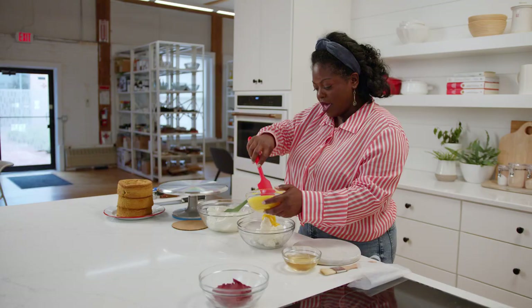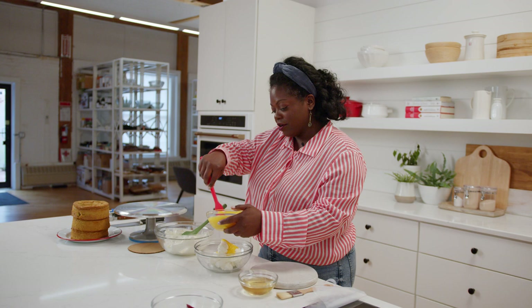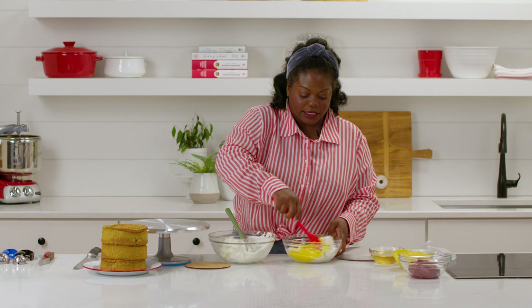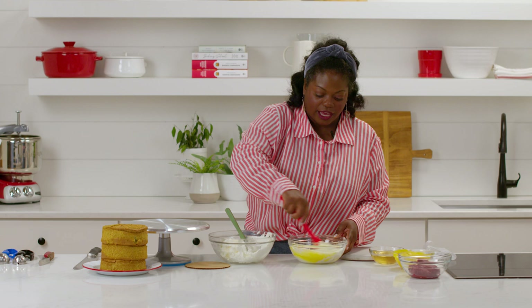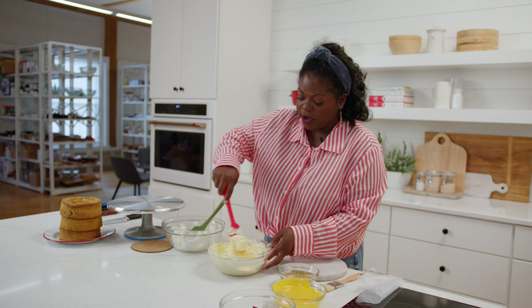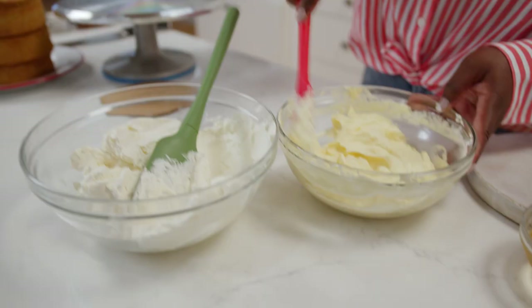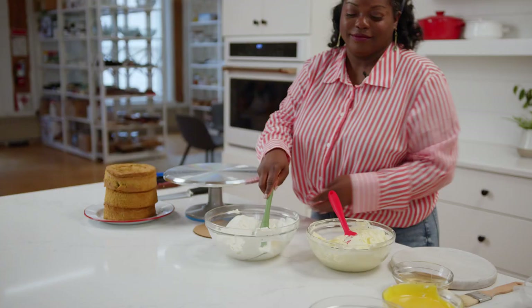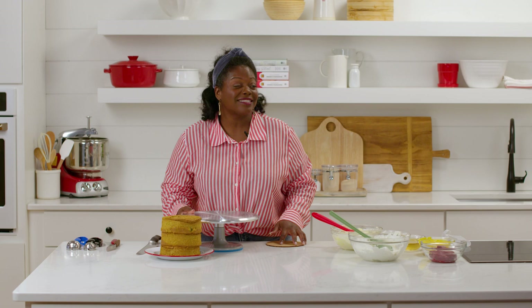So now here I have some mango curd. This part you can do to your liking — if you really want that mango flavor to be smack in your face, you can add a little bit more, but my ratio is normally about four parts buttercream to one part curd. Go ahead and mix that very well and you'll see it's going to take on a different color thanks to that mango curd. This is a great way to naturally flavor and naturally color your buttercream.